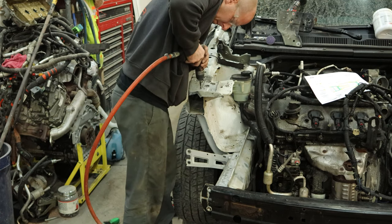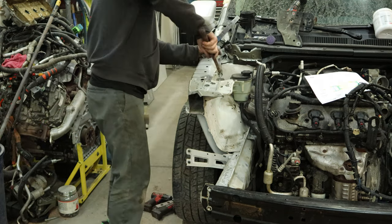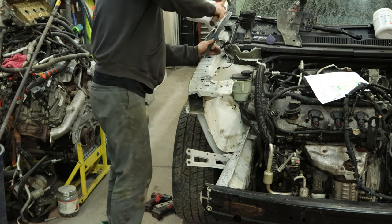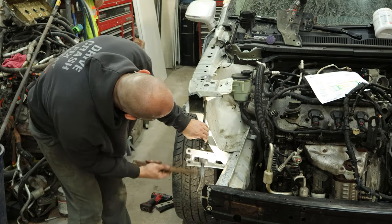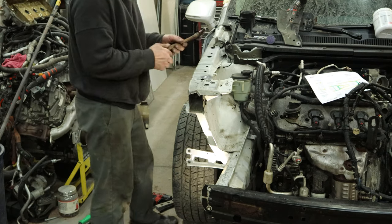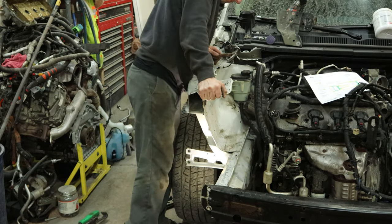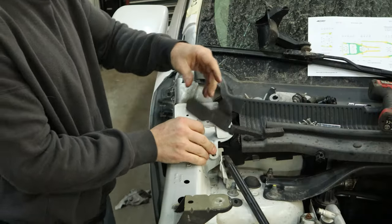Now we can start on our front piece. I'm going to drill all of our spot welds out of this one, and start hammering it out of there. And then we're going to pull up our all-new welding gnome and let him go ahead and weld all these brackets in. Pretty easy — everything's already scribed, so all he has to do is line up the lines and weld it in.